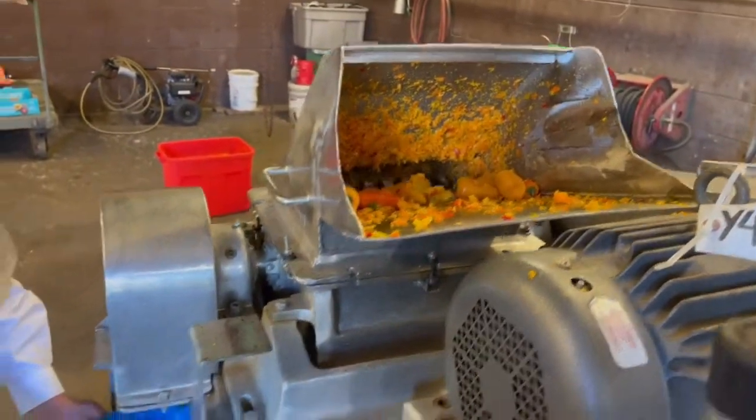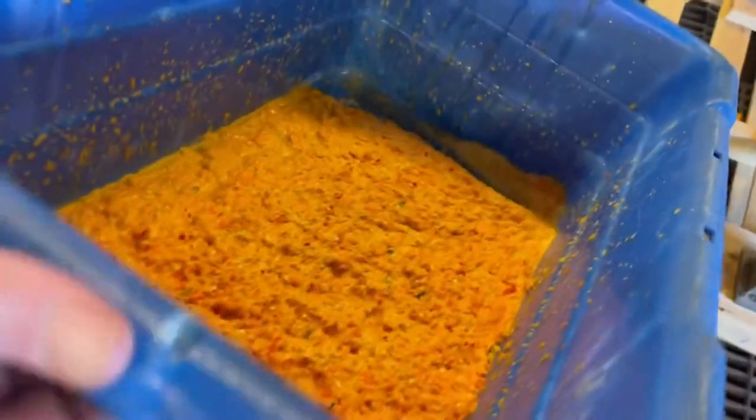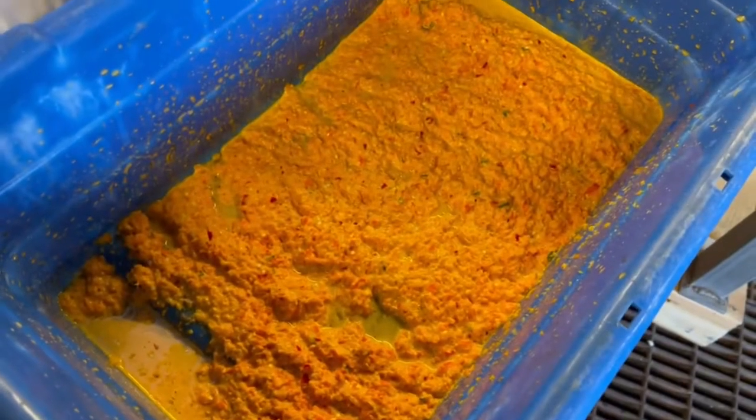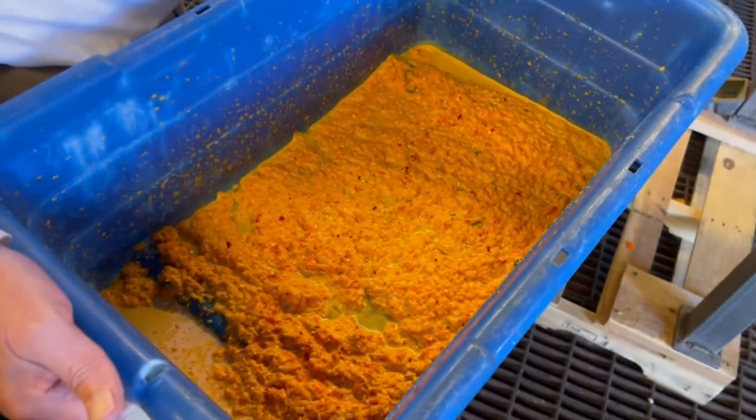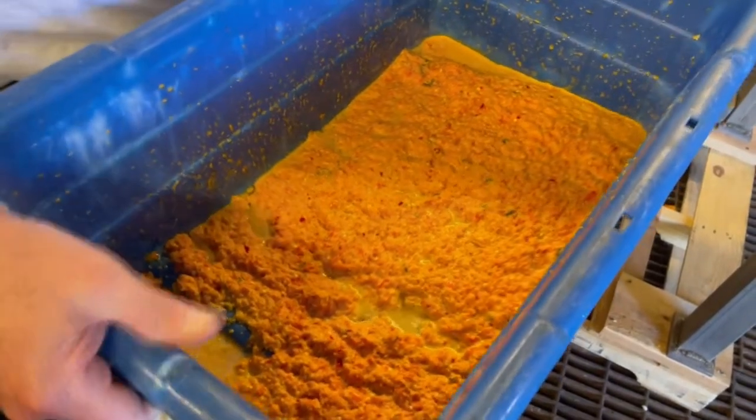Yeah, there are a few that stuck in there, but I'm not sticking my hand in there to push them through. In any case, here is the beautiful, colorful pepper puree. It made short work and really mashed those peppers — stems and everything.